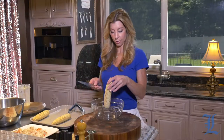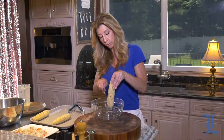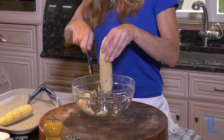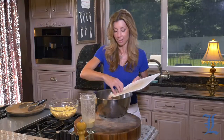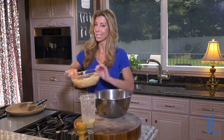Sometimes it's so hard to get the kernels off the cob. You've seen this on the internet — you want to place a large bowl and then a smaller bowl on the inside, hold your cob, and just slice it. That way the kernels get captured by the bowl and don't go all over your kitchen. The lobster is chopped up, so into the bowl we add those radishes we chopped earlier, the celery, the celery leaves, a good amount of dill, some chives, our cooled chopped lobster, and our delicious corn.